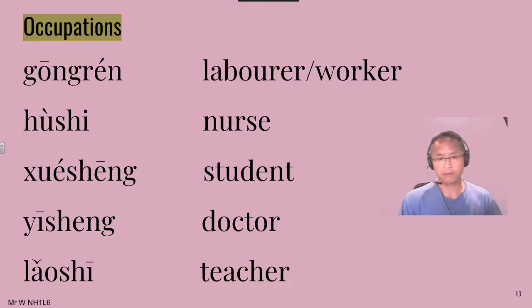同學們好! We're just going to go over the pronunciation for these occupations we're learning in this lesson. You can read each one twice. The first time just look at the Chinese pinyin, and then the second time look at the English translation here. But we're going to say everything in Chinese.